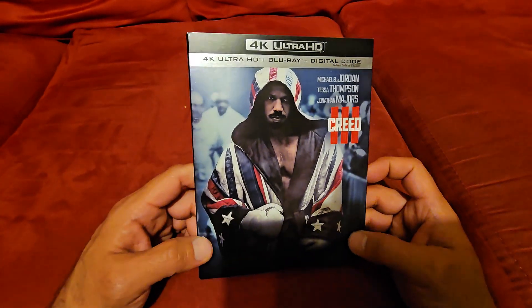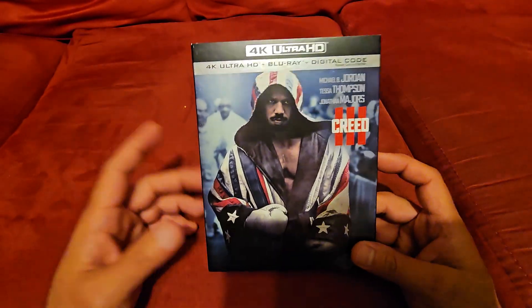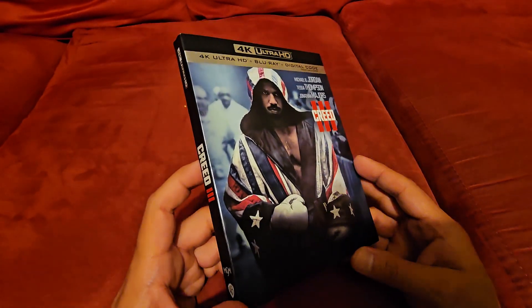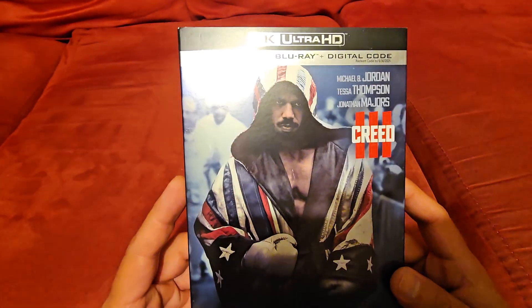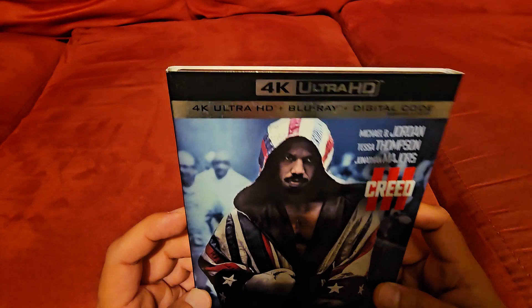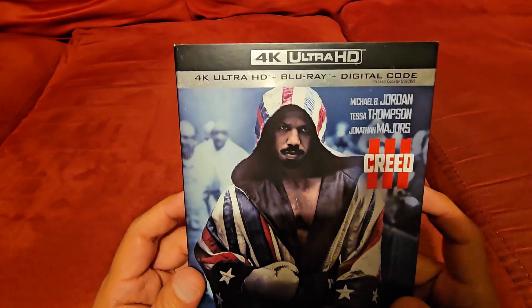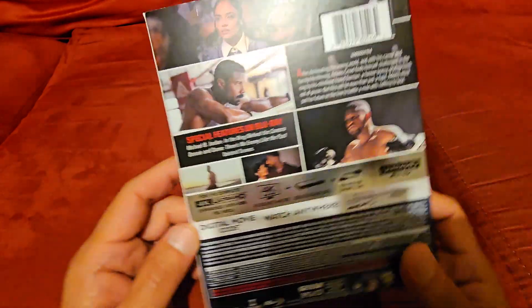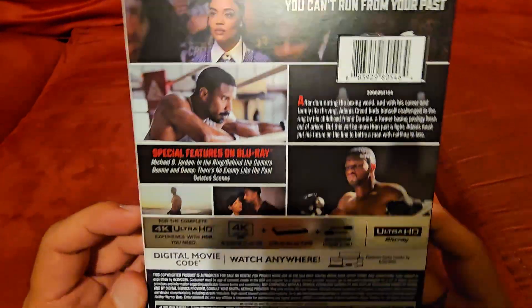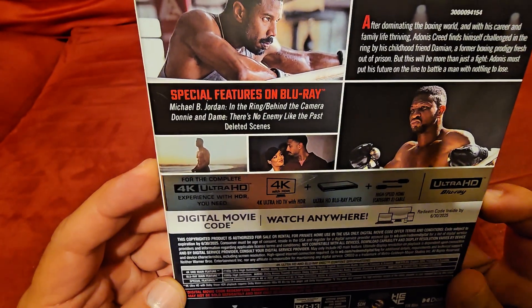Let's take a look at Creed 3. I didn't see this one at the theaters either, but I did enjoy the first two, and I heard good things about this one too. This is also a Warner Brothers release. It's got a combo pack with the 4K and the Blu-ray. Here's the spine — Creed 3. And take a look at the back. Special features there with Michael B. Jordan.